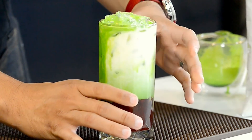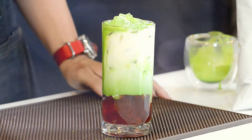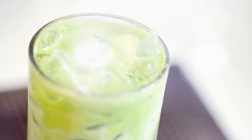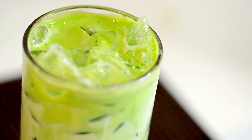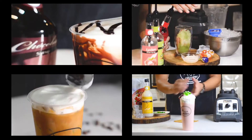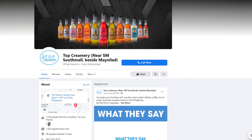So there you have another recipe from Top Creamery — Strawberry Matcha Latte. For more videos and recipes, please don't forget to subscribe to our YouTube channel, or message us on Facebook.